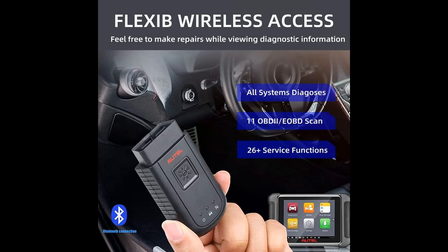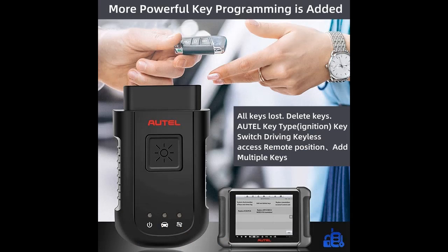The MaxEasy VCI 100 Bluetooth Interface works for the MS906BT. It can communicate with a vehicle's electronic control units, ECUs, guaranteeing performance and speed that redefine multi-brand diagnostics.